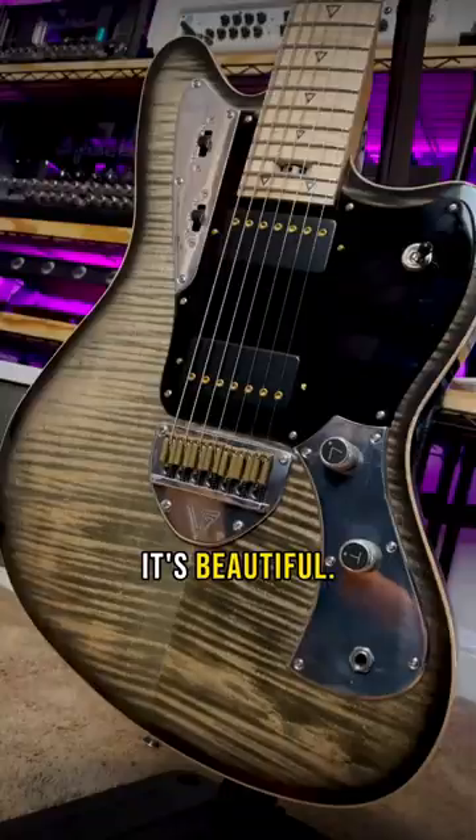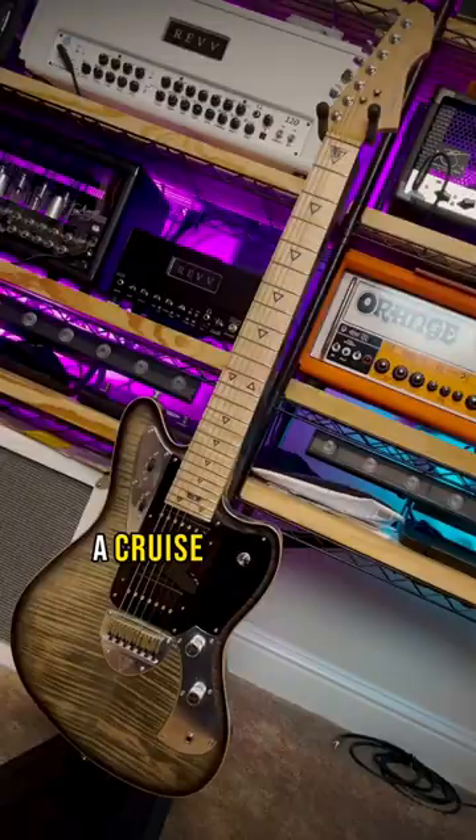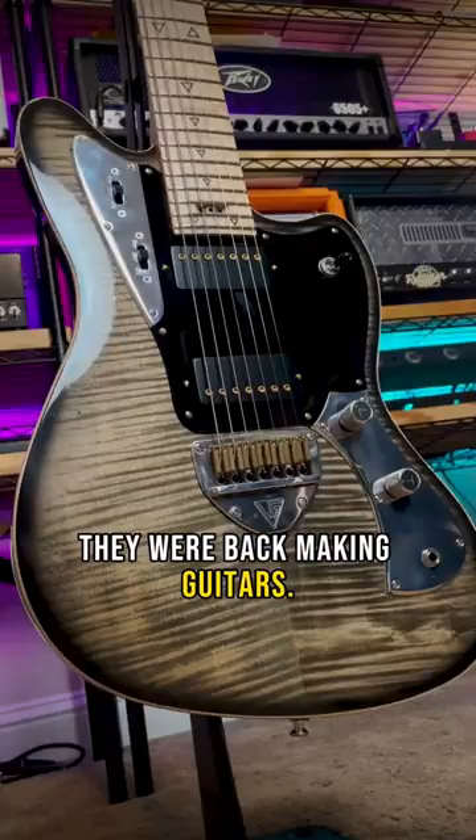Valiant Guitars are super premium custom shop level guitars handcrafted in Ukraine, which, especially given what's going on over there, is incredibly impressive. A cruise missile even damaged their workshop, and within a couple of weeks they were back making guitars. Valiant indeed.